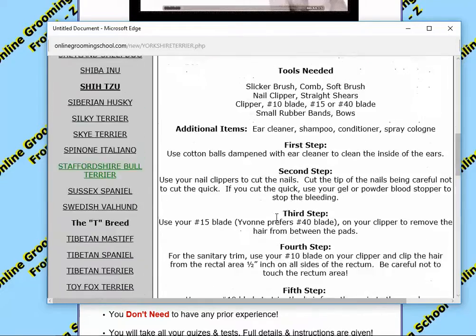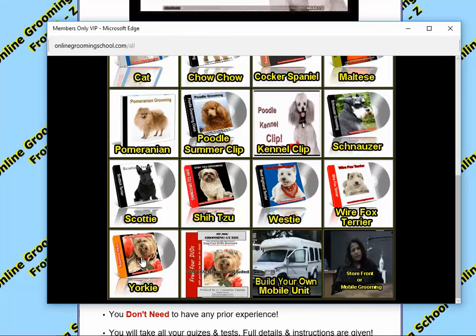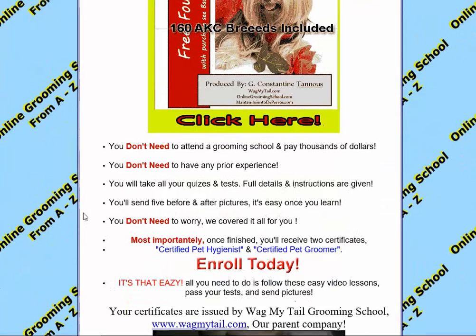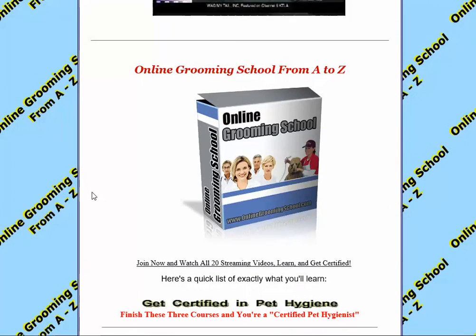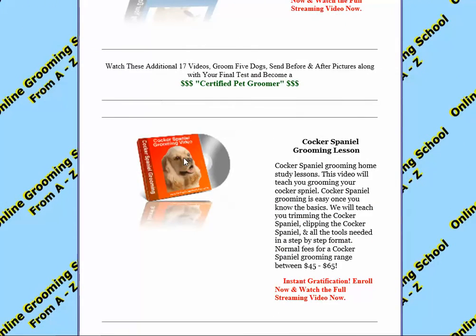If you are also a signed-up student, you will be able to click here and watch the entire video on the Yorkie. When you sign up, you get all these videos. So how do you get certified? It's really very simple. You get two certificates. The first one is you become a certified pet hygienist. Then you watch the 17 other videos we have, follow the instructions, and here you will become a certified pet groomer.